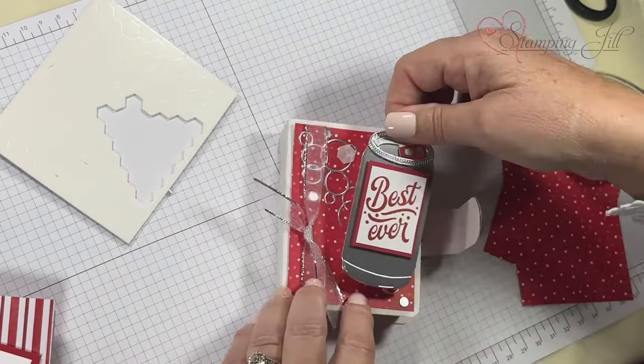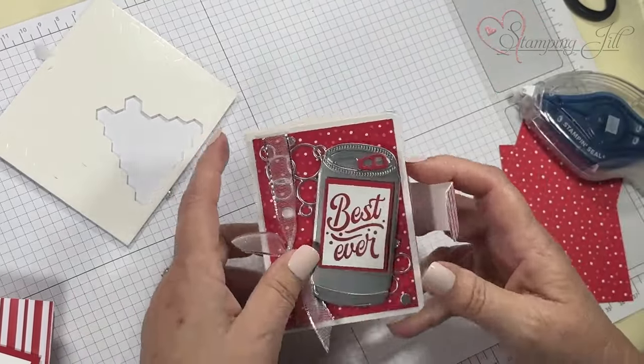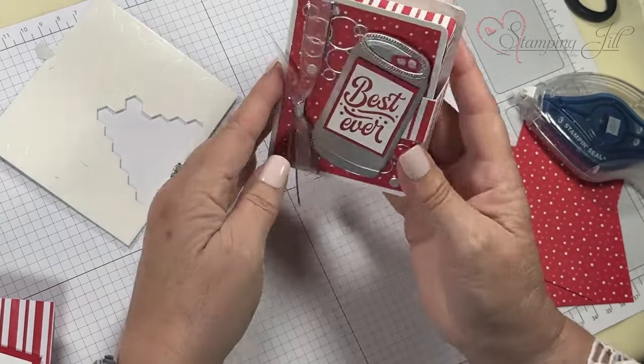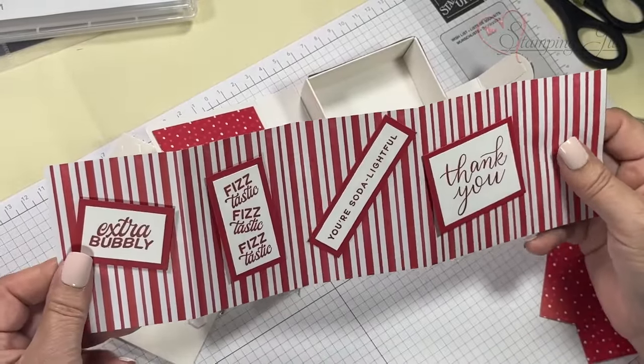That's going to go like that — there's our outside. We've still got to do the spine. It goes right underneath the pop and will keep the box closed, and then you can open it up.